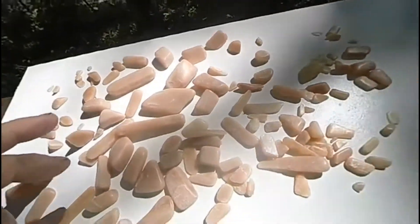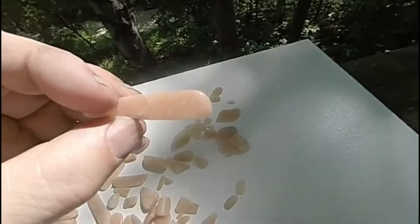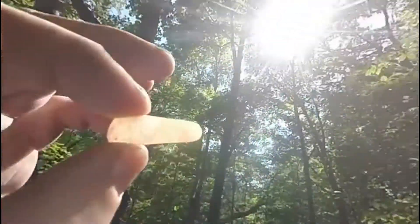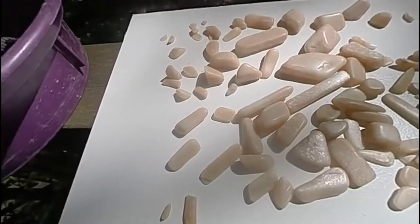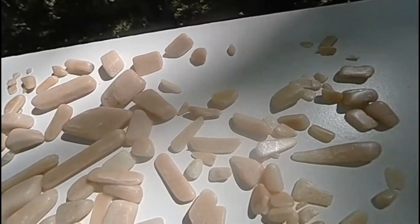If I was to do this again, my recommendation would be to cut more in the shape of like a bear claw or a shark's tooth or something like that, because I think it would make an awfully attractive pendant. Otherwise, hope you enjoyed this, and in the next video I will tumble fluorite.